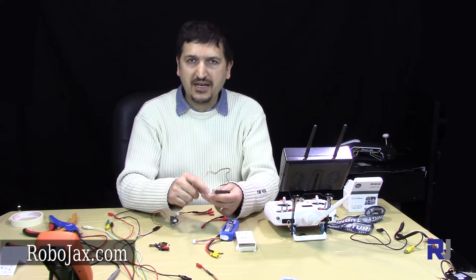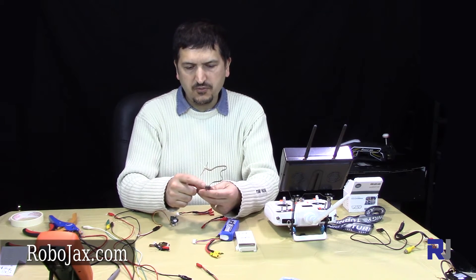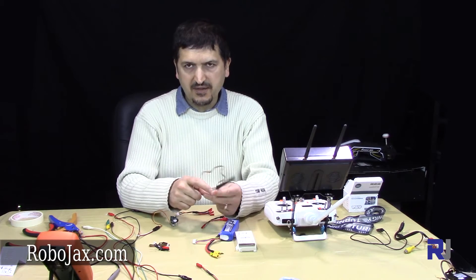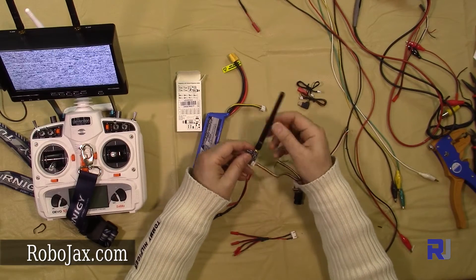One important condition: whenever you connect your transmitter, you must attach the antenna first. If you power it on without the antenna, the power load at the output will reflect back and damage the transmitter. So always have the antenna connected before powering on.